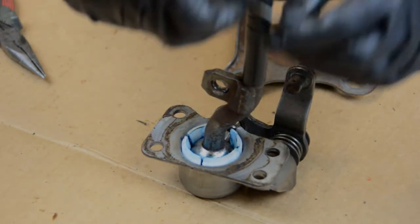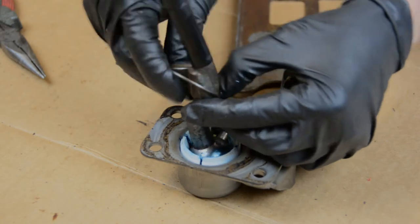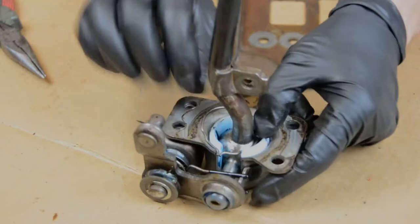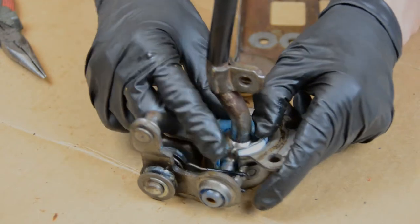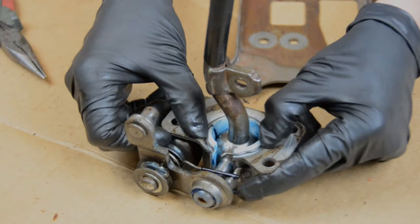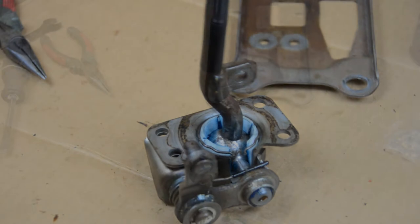Don't forget your little clip - that's going to go on there like so. The clip's little tabs have to stick into that little opening there. That's really easy to get on there - not too tight. With that, let's put everything back together.